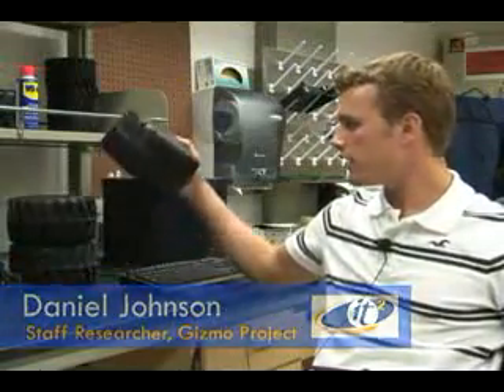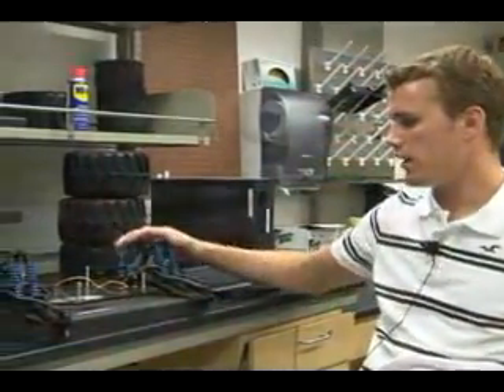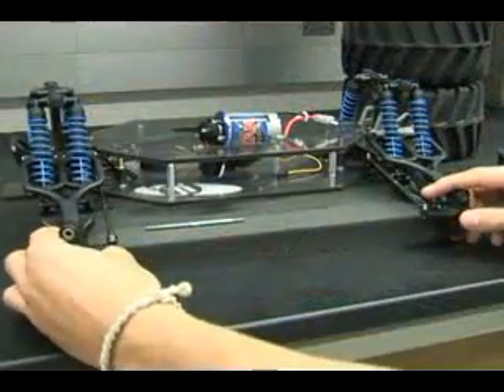To accommodate this we're increasing the wheelbase length, and to make it also more maneuverable we're doing front and rear steering.